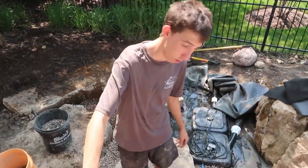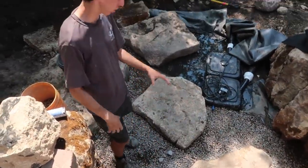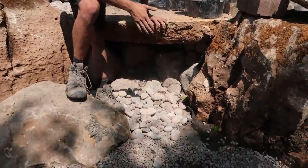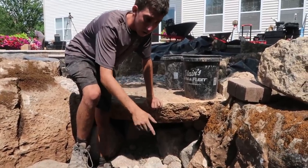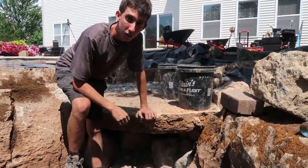Now you notice there's big gravel here and small gravel here. The reason we went with big gravel right in front of this spillstone is because when this water comes off this rock, it's going to hit and dislodge a lot of this gravel. If you use small gravel, it's just going to push all that gravel out of the way and you're going to have exposed liner. Because Jack, we have two pumps, right?